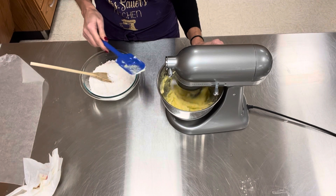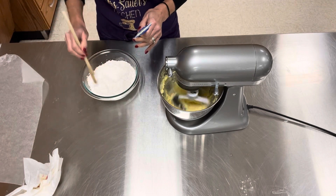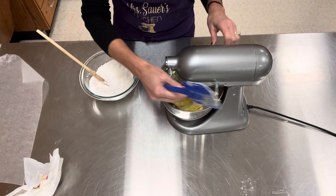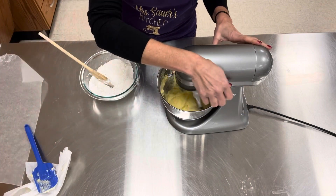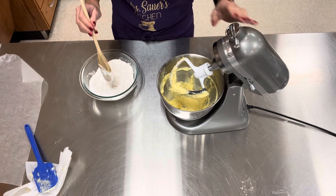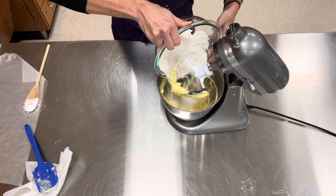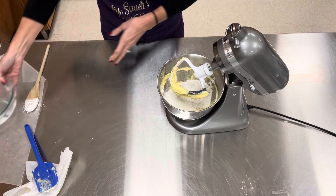Direction 1 was done, direction 2 was done by one person, and direction 3 was done by another person. But if you're me, I'm one person. I'm going to turn this off, unlock it, and then it says to add my ingredients from my medium bowl. I'm going to get my bowl in the center and get all my flour.